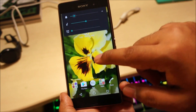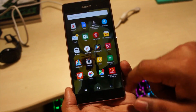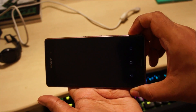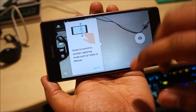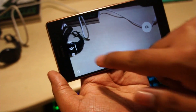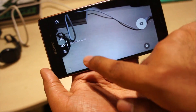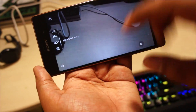Sound settings are fine. Wi-Fi is working. I'm really interested to find out how the camera looks. We've got the new camera interface just like on the Xperia Z5. I can notice that the phone isn't really heating up that much — it's cold to touch, no heating problem at the moment. Everything is working fine.